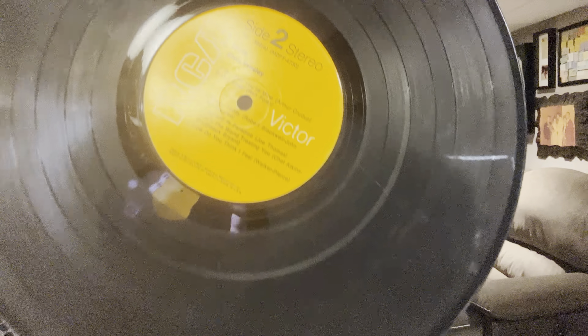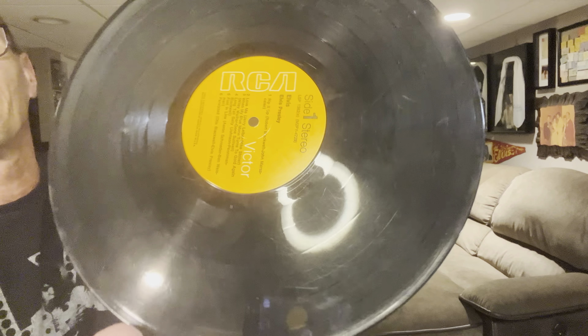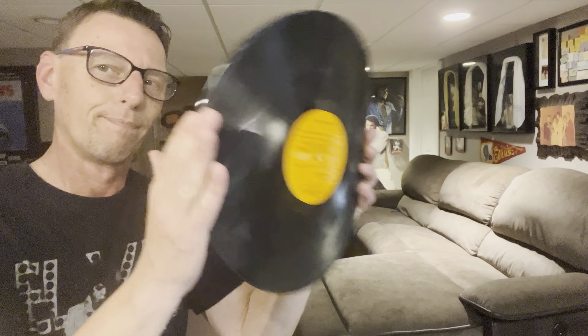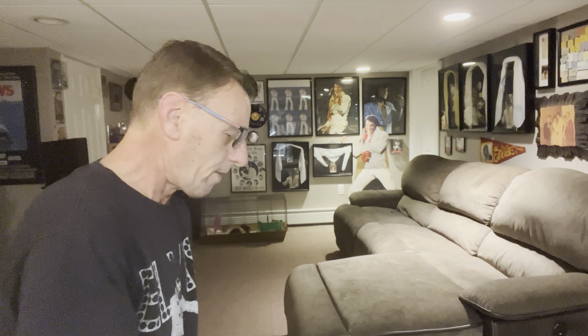I don't know if you can see it, but the condition of this record, unfortunately, is really just garbage. But it's always good for this — good old Dynaflex.